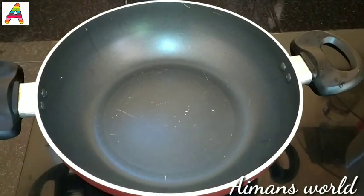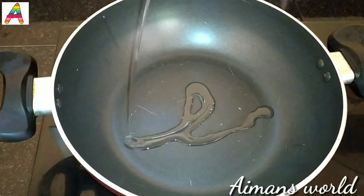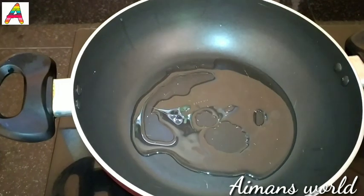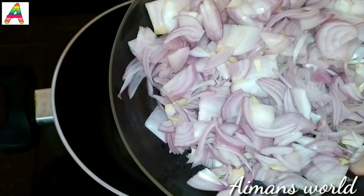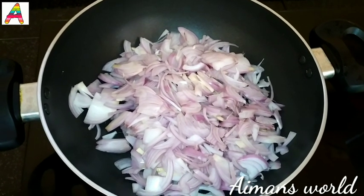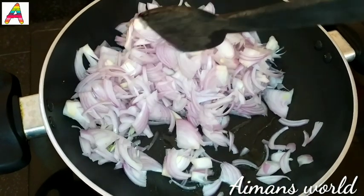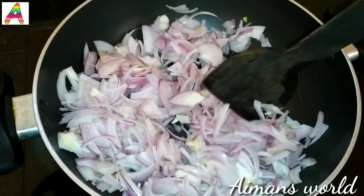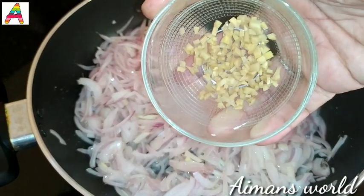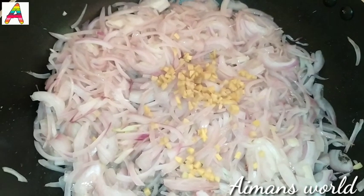If you want it, put a pan in the pan. Put a little oil in the pan. Now the oil is cooked. I am done with this, but it is very good. Now we have to cut it with the oil.